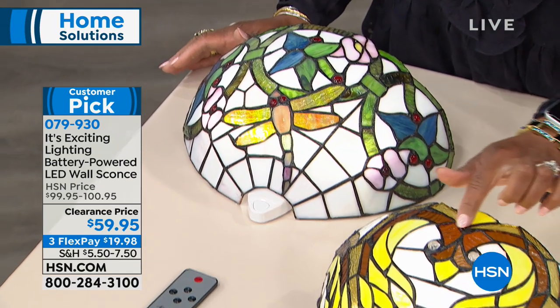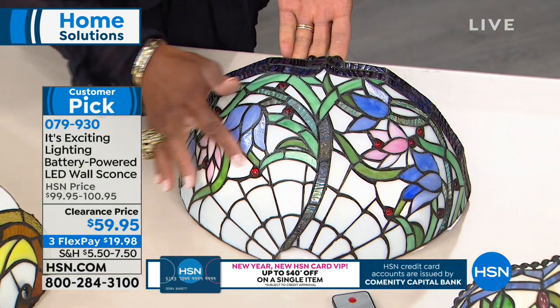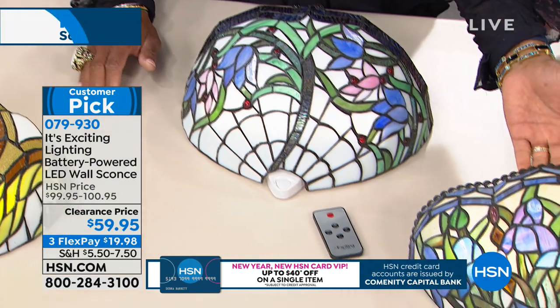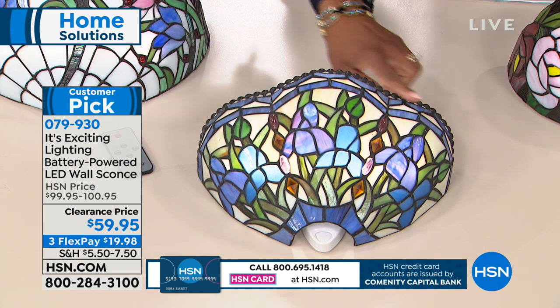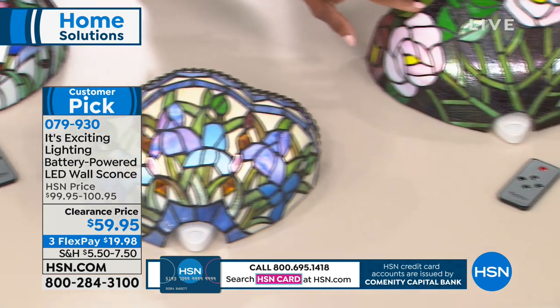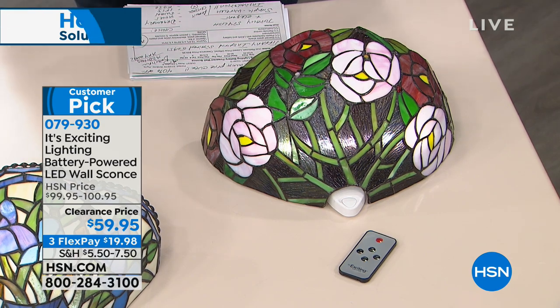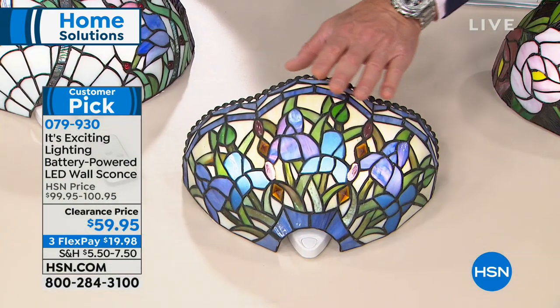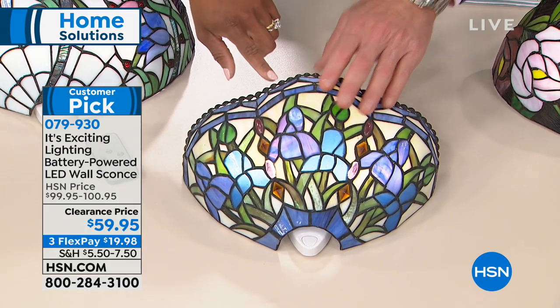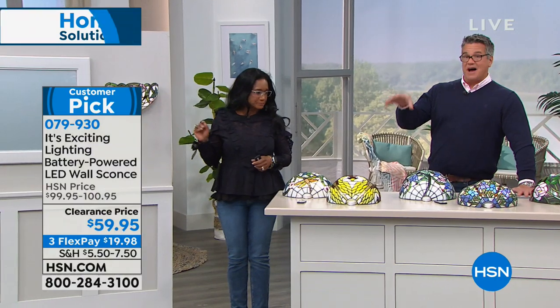Here we have the swans — so romantic, you can see the two swans coming together. Then right here, we have the violets with beautiful violet flowers up top. This one is called Iris — it's got hammered nail head trim scalloped all the way across. And one of our most populars ever would be the roses with great big cabbage roses. You have your choice of five and it comes with a remote control. The beauty of it is there's no wiring involved — so if you want to have light on a wall in a hallway where you don't have a plug, you don't need one. These are battery operated and LED illuminated, which means the batteries will last a super long time because they burn cold and last for years.